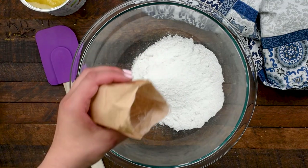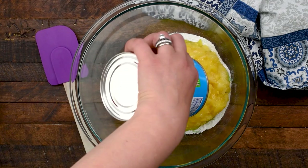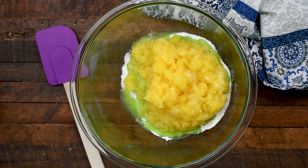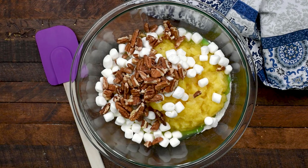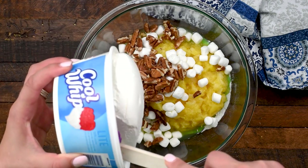All you need is just one box of instant pistachio pudding, a can of crushed pineapple. You're gonna add some mini marshmallows and chopped pecans, and then a container of Cool Whip.